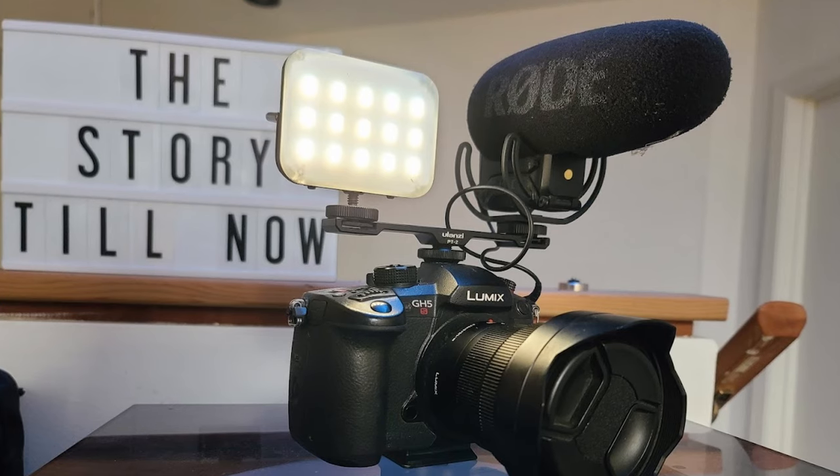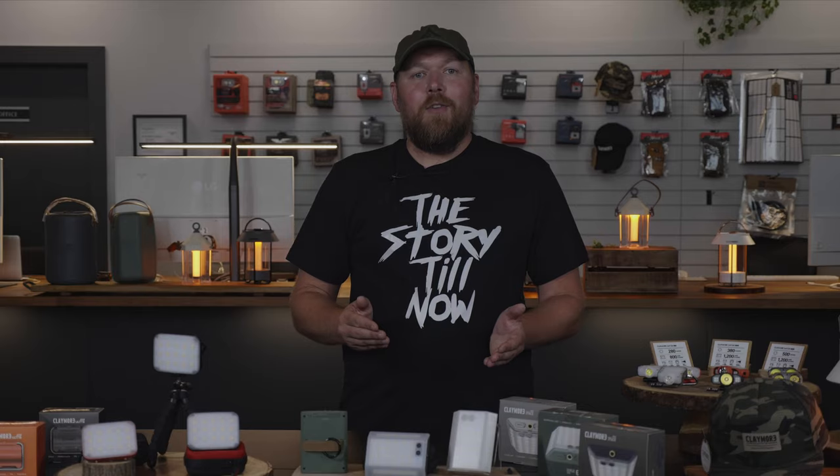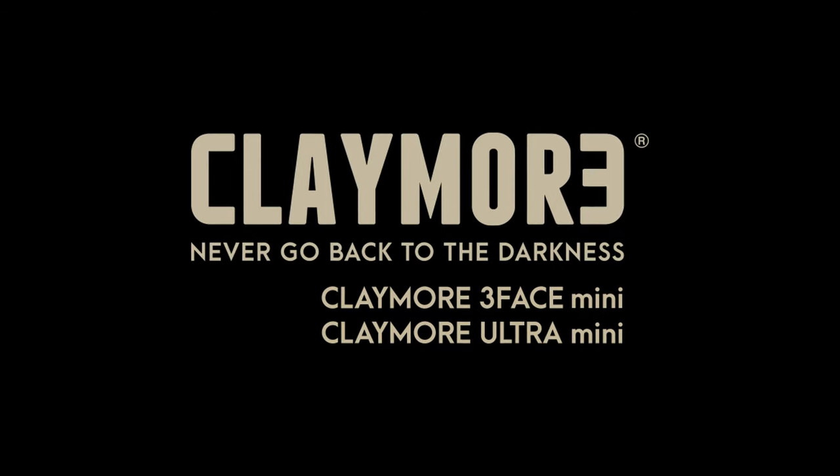Personally, I love attaching either of these lights directly onto my camera, serving as a backup light. Due to its light weight and ability to switch through color temperatures, lighting an area for shooting has never been easier for me. And that's all you need to know about the 3-Face Mini and Ultra Mini. In fact, I'm using my Ultra Mini with my camera right now. Claymore, never go back to the darkness.